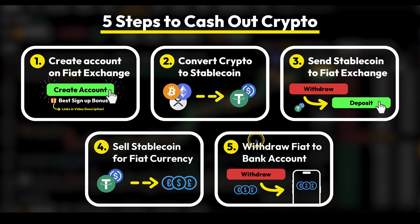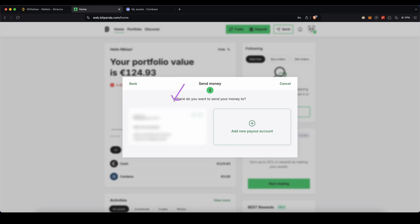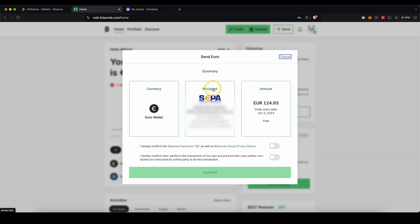Now for our last step: withdraw the fiat back to your bank account. On Bitpanda, go up here and click on Send, choose your euro, and enter your password. If you're doing this the first time, click on Add New Payout Account and enter all of your bank account details — such as your recipient name, IBAN, BIC, and bank name. Once done, select it, choose how much you want to withdraw, agree to the terms, and as you will see, you can withdraw it completely for free. Just click Confirm, and within one to three days, the money will be back in your bank account.